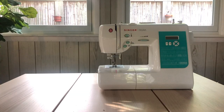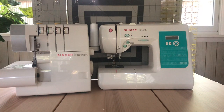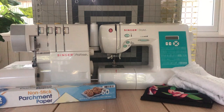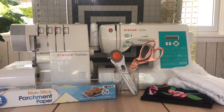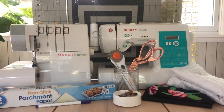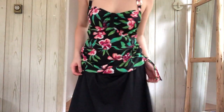You'll need a sewing machine, overlocker, cutting mat, ruler, thrifted swimsuit, thrifted curtain, parchment paper, fabric shears, rotary cutter, loop turner, sewing pins, fabric marker, seam ripper, and a needle and thread.